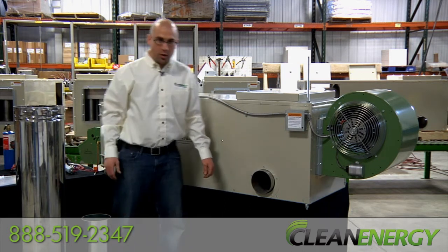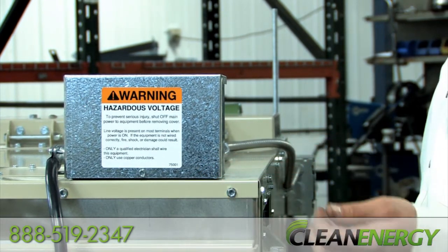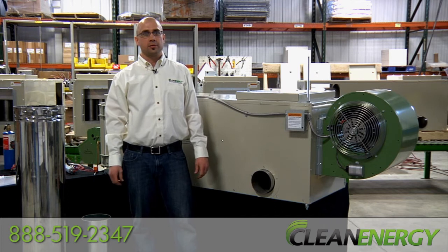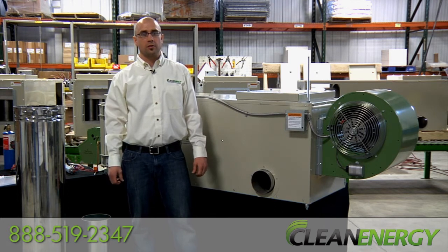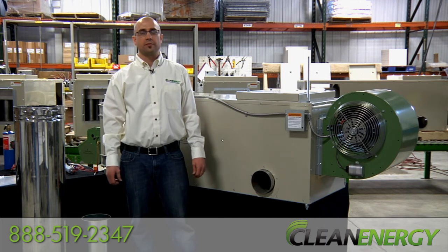Be sure to have a qualified electrician connect power to the front junction box of the furnace. So there you have it. Remember, if you have any questions, please consult your owner's manual or give us a call at 888-519-2347. We support our furnaces directly and we're here to help. Thanks for watching and have a great day. We'll see you next time.